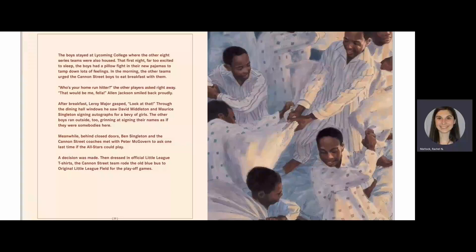The boys stayed at Lycoming College, where the other eight series teams were also housed. In the morning, the other teams urged the Cannon Street boys to eat breakfast with them. "Who's your home-run hitter?" the other players asked right away. "That would be me, fella," Alan Jackson smiled back proudly. After breakfast, Leroy Major gasped, "Look at that!" Through the dining hall windows, he saw David Middleton and Maurice Singleton signing autographs for a bevy of girls. The other boys ran outside too, grinning and signing their names as if they were somebodies here.